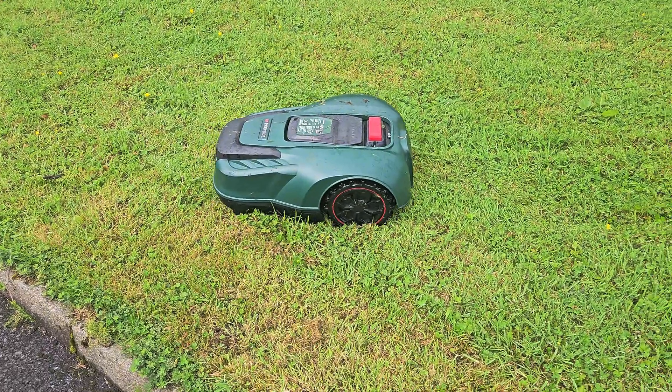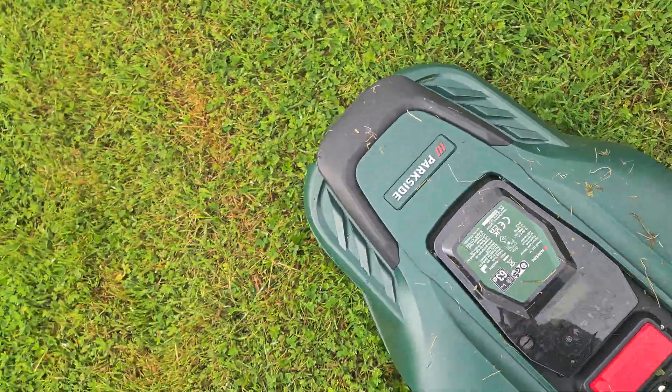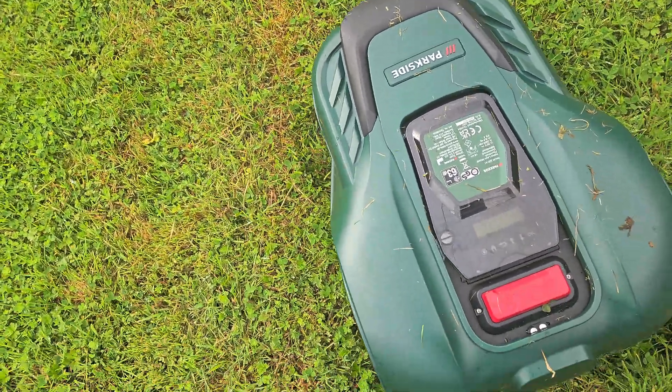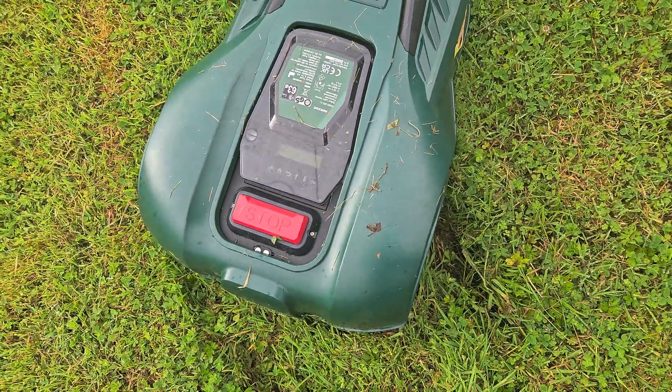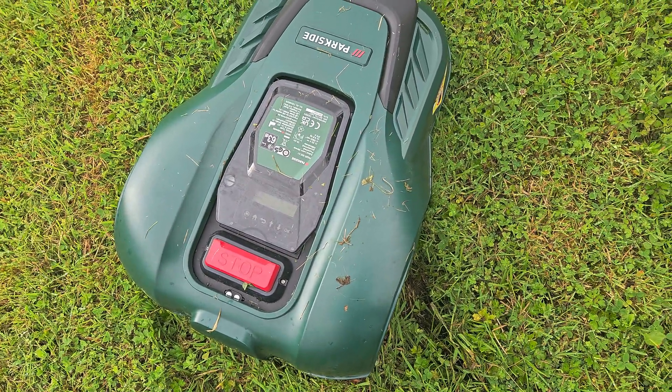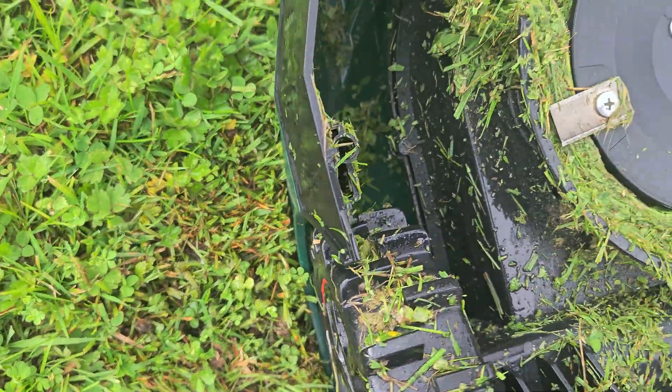It's been cutting well for 20 minutes now and it's stuck. I had to deal with that yesterday too. I might have to perform a modification to the mower — this is not sustainable.